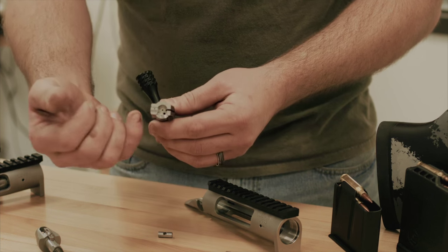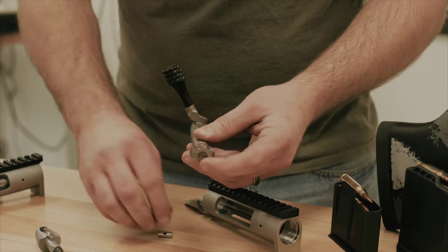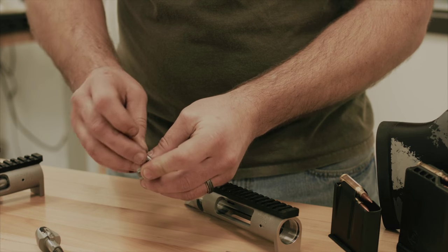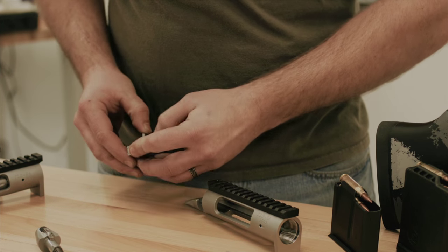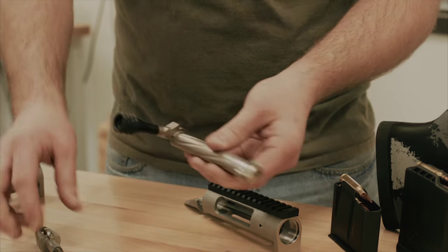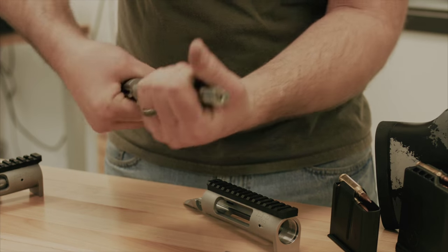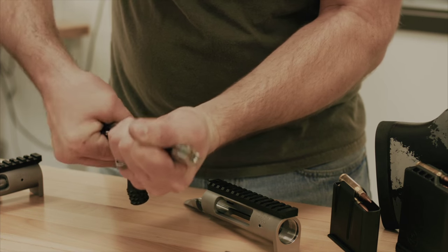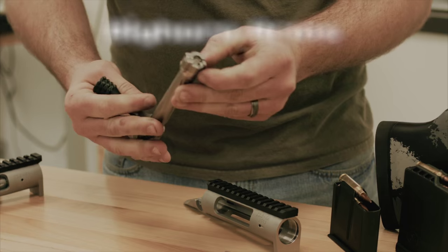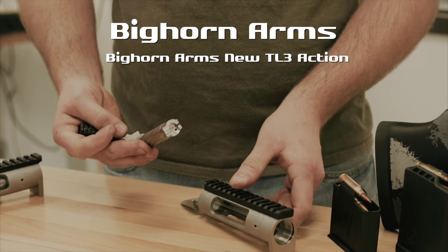You want to make sure that the ejector and the extractor match to your port side. Re-insert the pin and your firing pin assembly. Now you're ready to screw your new barrel on and check your headspace. You've just changed calibers.